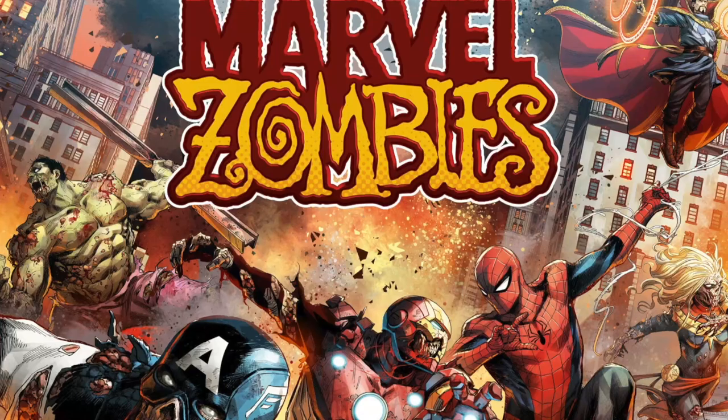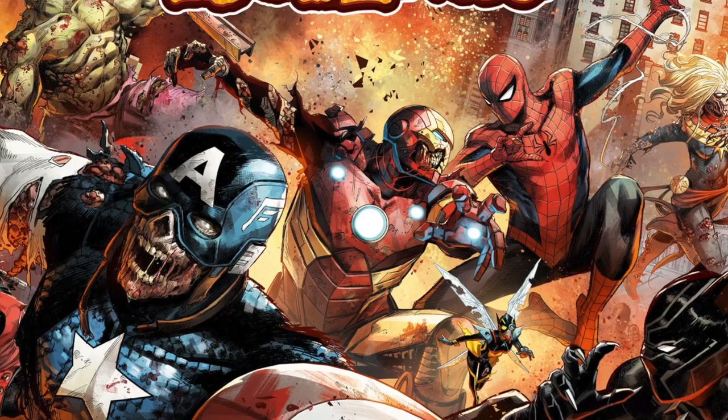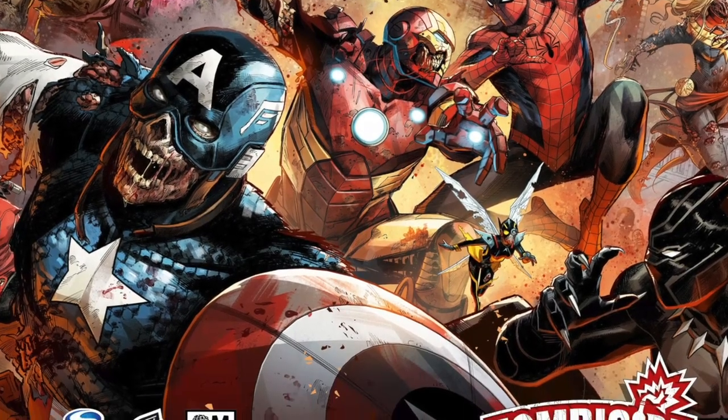Hello and welcome to the Dice Tower. I'm Wendy Yee, and today I get to talk to you about Marvel Zombies. I was really excited to paint this game because you take these awesome superheroes that I love and then you make them all pustulous and gross, and I love it. Absolutely love it. So let's go ahead and get started.